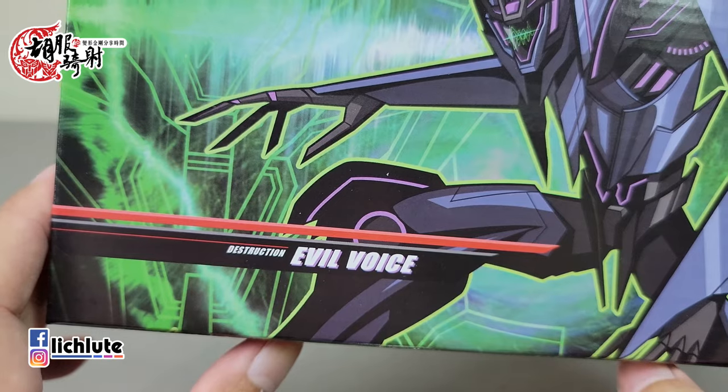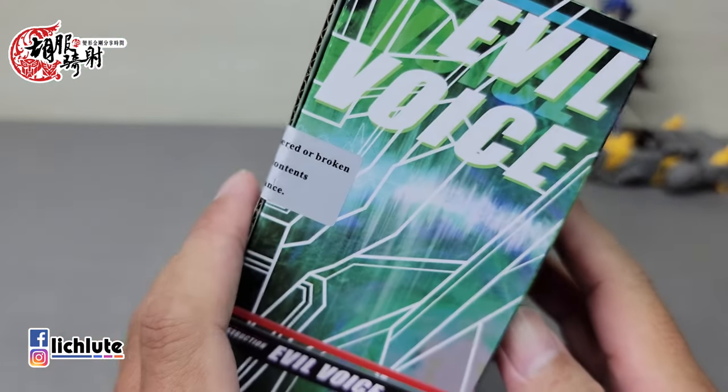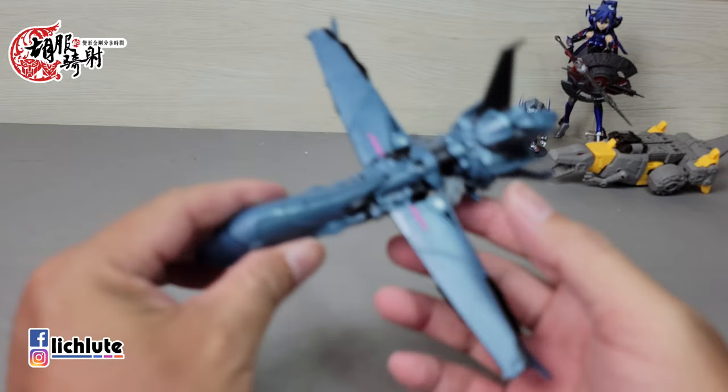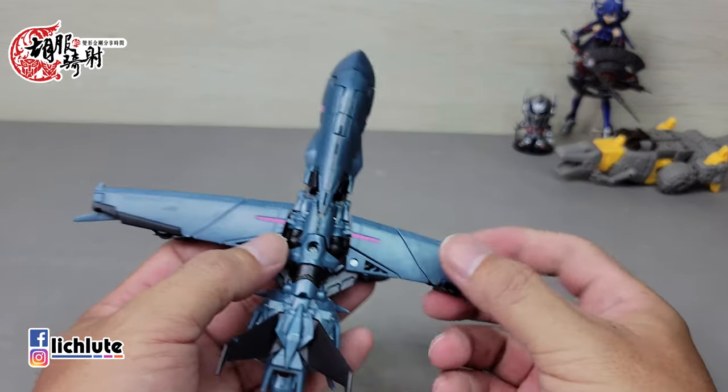欢迎各位再次收看我的玩具开箱时间，我是胡福奇社。今天来给大家分享的这一款叫做Evil Voice魔音，它是阿帕奇所推出，用了领袖之阵Soundwave的声波下去做一个稍微放大的版本。先提一下，这是当年的正版，这款当年的供货量就非常的少。